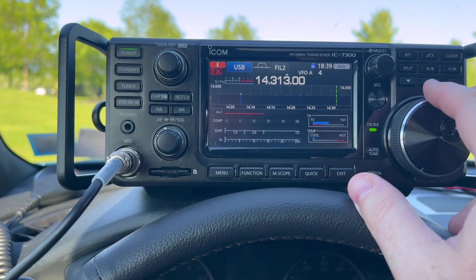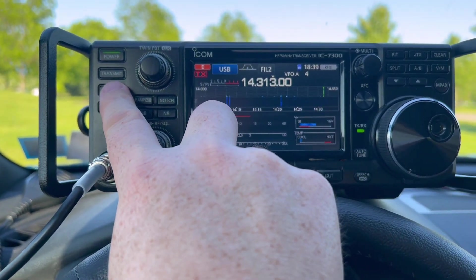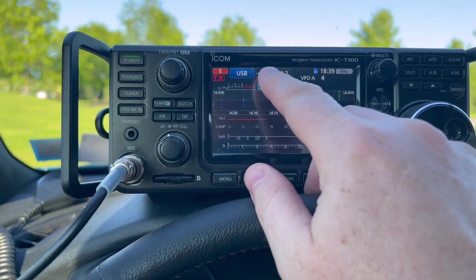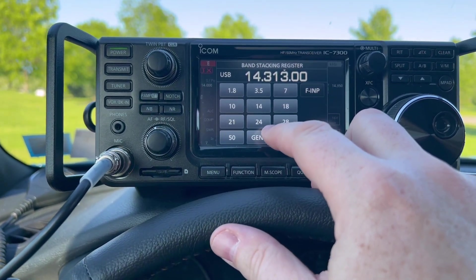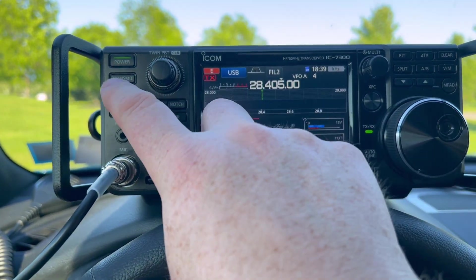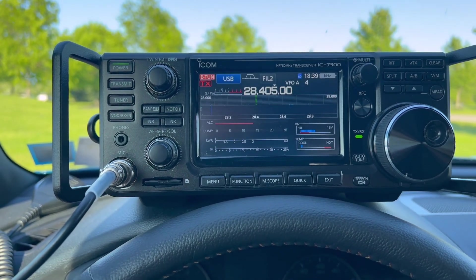Let's tune up and see if it'll work on 20. Nope — okay, that is surprising. But at least it'll work on 10, so I guess we'll be calling CQ here on 10 meters. Let's give it a shot.